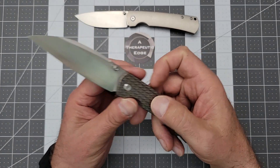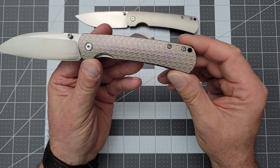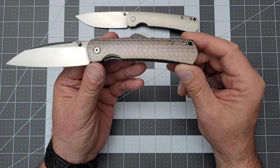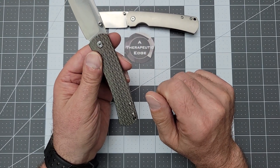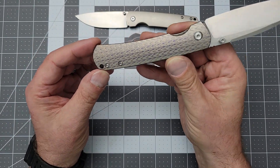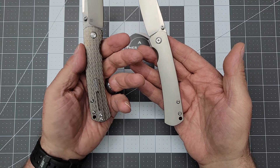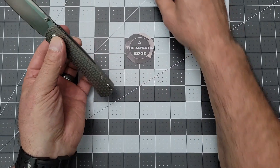Just look at this thing — it's gorgeous. Over there at Monterey Bay they're doing a whole bunch of this sort of laser etching. If you follow the Monterey Bay Knives TikTok and Instagram, you will see a ton of the work that's being done. Most of it is very thematic. This one is just simple and elegant and adds a ton of life to the handle.